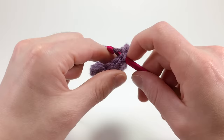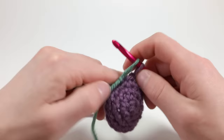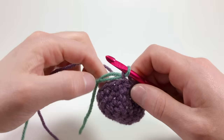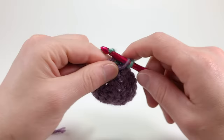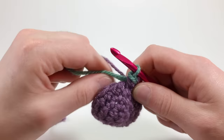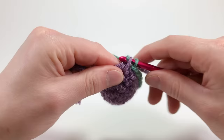Now insert the hook into the hidden end that you just made and pull a loop through using the tail. Make a slipknot with the new color and chain one with it. Start in the same stitch you just pulled the first loop through, and single crochet in each stitch around, making half color changes all the way around so that the top of your stitch is your new color and the bottom is your previous color.